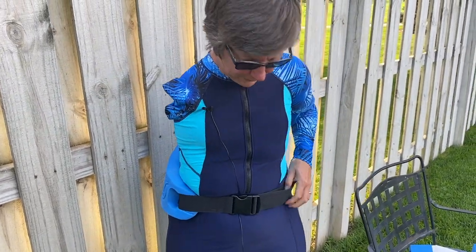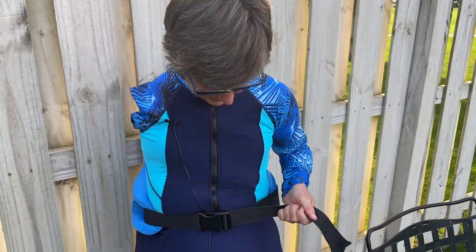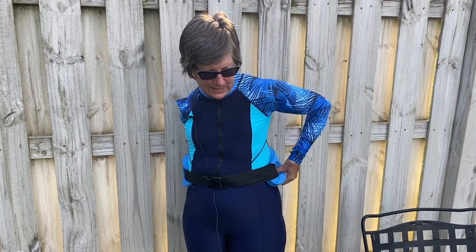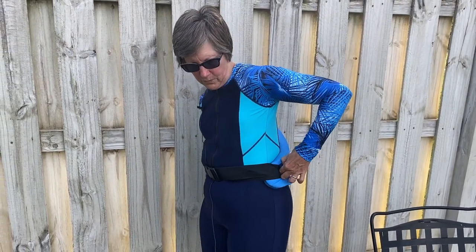Then you pull and cinch it real tight around your waist, and then put the loose end — the long end — into the slit so that it isn't flapping around as you're doing your water aerobics.